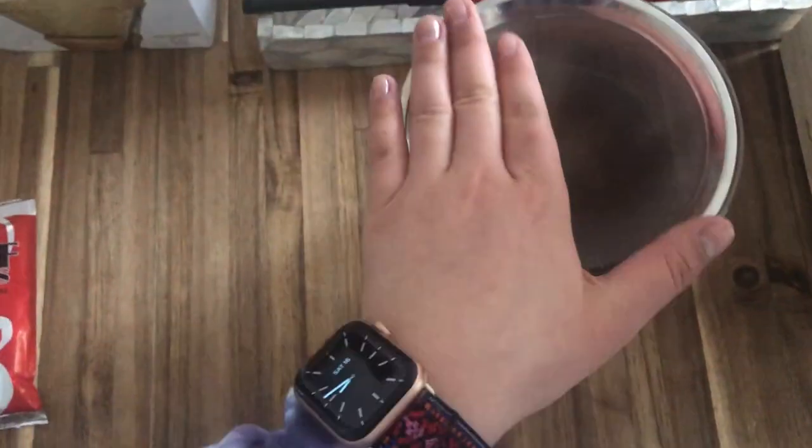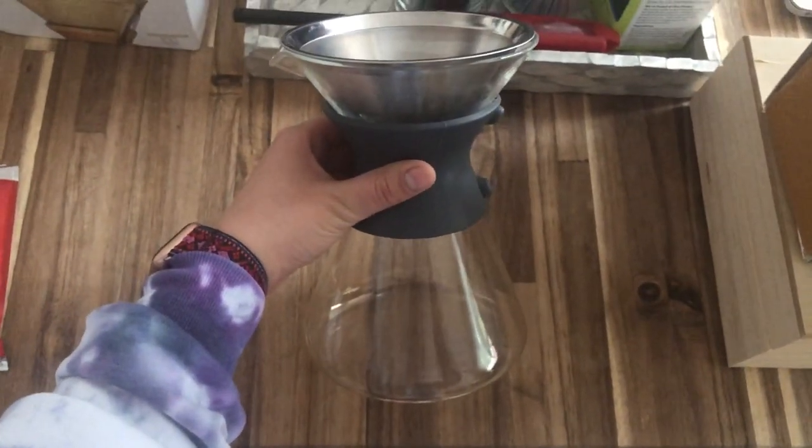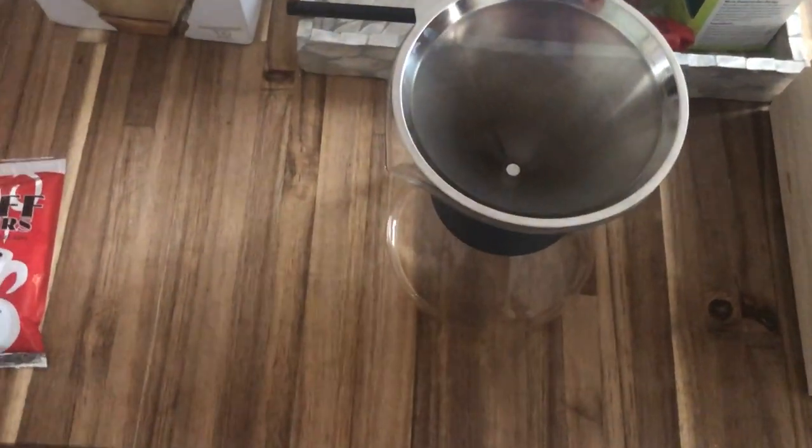The first thing you're going to need is a Chemex. The one that I got was from Target — it's $19.99 in stores and online. You can also buy it all over the internet, Amazon, wherever.